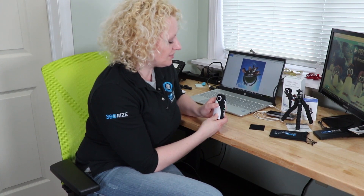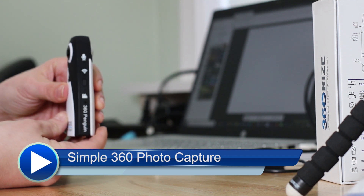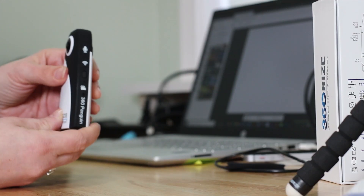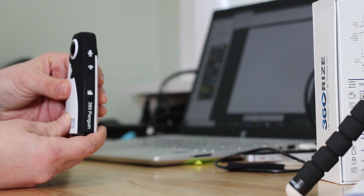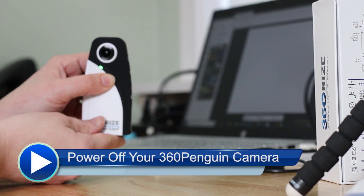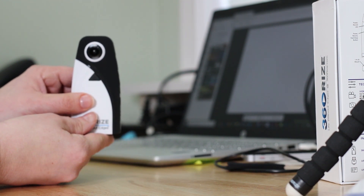If you'd like to change to 360 photo mode, press that front button quickly twice. This switches out of movie mode and into 360 photo mode. Anytime you want to take a 360 photo, just hit that front button again — you will hear a beep and see the light flash on the side. To power off, hold that button for three seconds until it beeps twice and your Penguin is powered off.